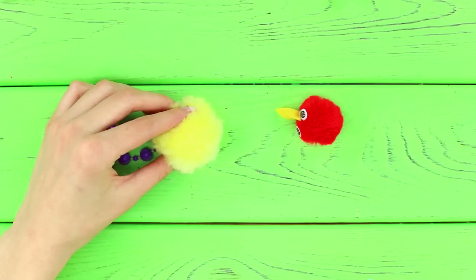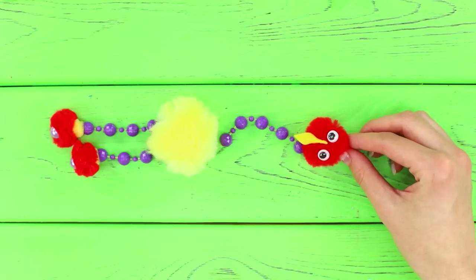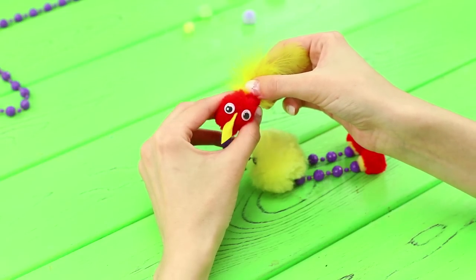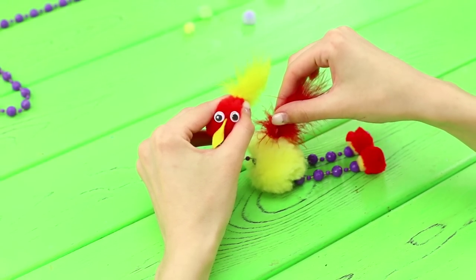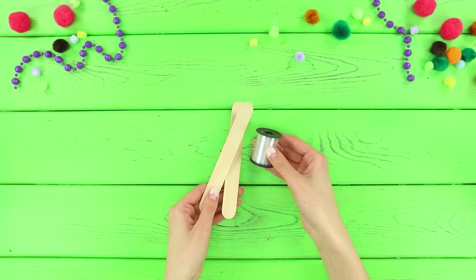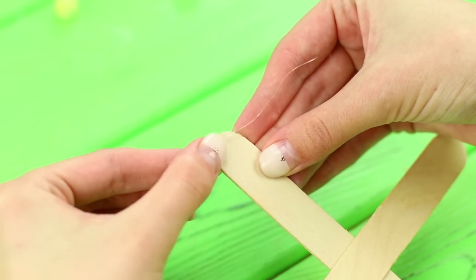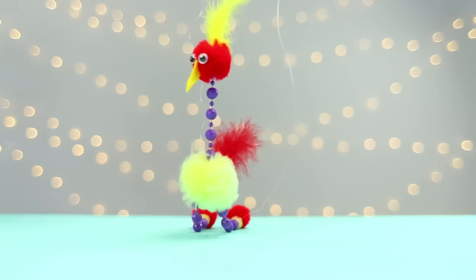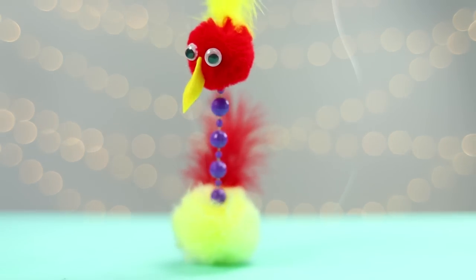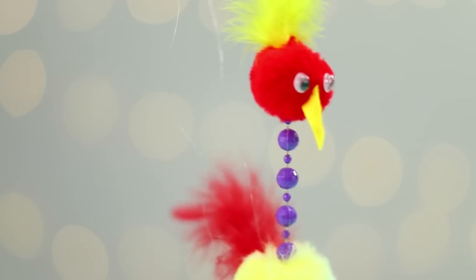Combine pom-poms and beads in a figure like this: the head on top, then the bead neck, the torso in the middle, and then the legs. Glue a feather to the body and another one to the head. Now take wooden sticks and glue them crosswise. Tie a thin line to the ends and connect it to the bird's head and legs. A cute puppet bird is ready to fight your boredom and bad mood! Look how funny it is when it moves — bet you can't stop smiling!